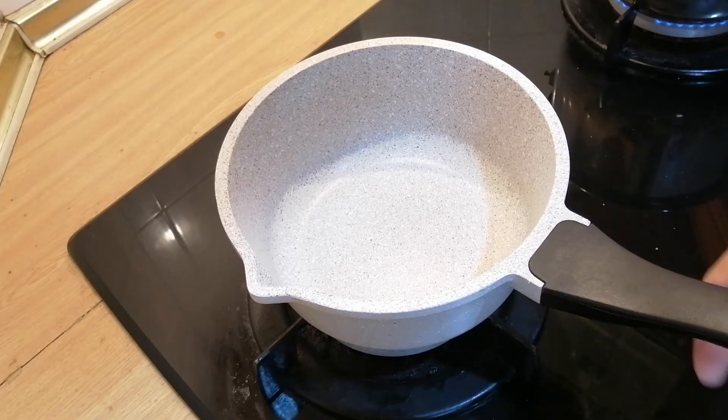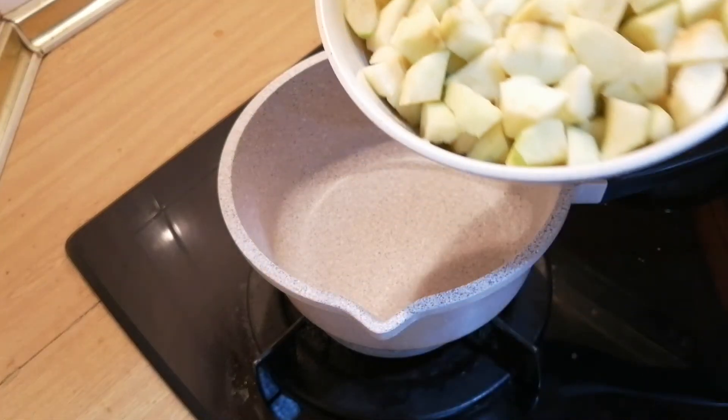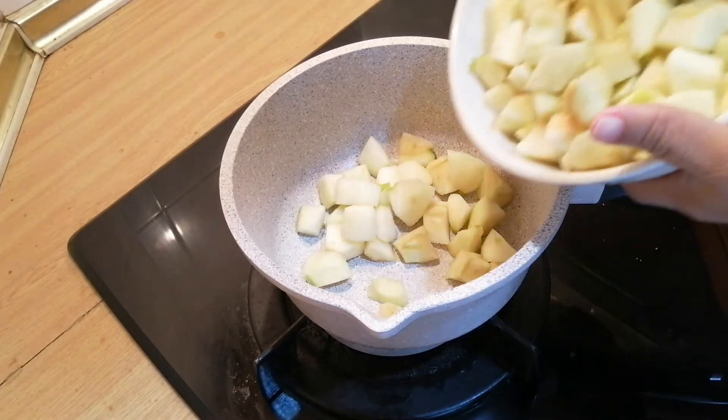In a saucepan, I put in all the green apples.